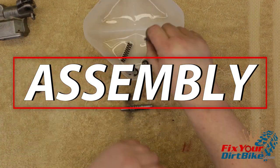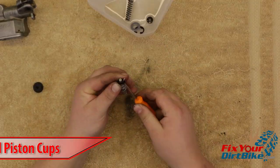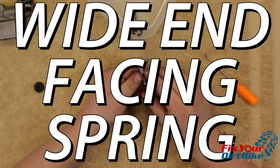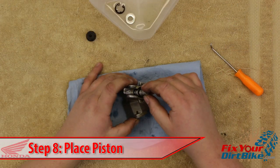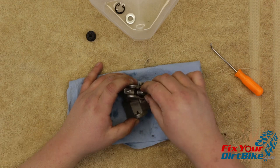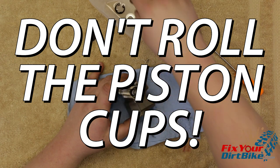Start your assembly with the piston. Make sure to use brake fluid throughout the install to lubricate your parts. Install the large piston cup on the lever end and the small cup on the spring end. Make sure to install the cups so the wide side faces the spring. Attach the new spring. Install the piston past the first cup and stop when the spring touches the end of the cylinder. The piston and cylinder are a very tight fit so take care not to roll the piston cups on the way in.